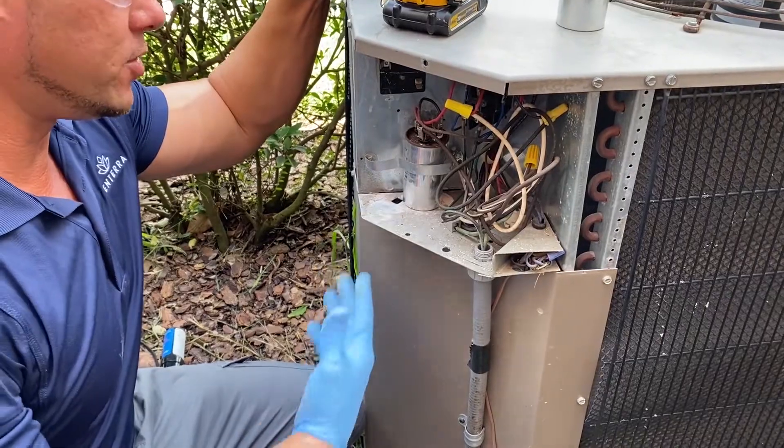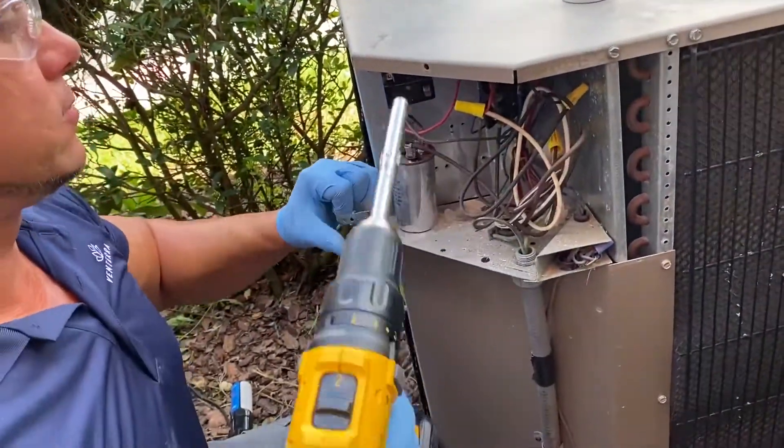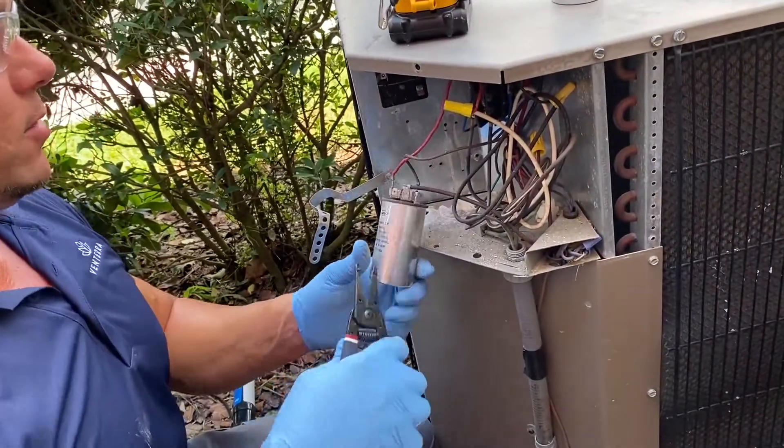So with the unit open, you can see the capacitor is here. We're going to go ahead and remove it. This one can hold a full charge, so make sure you don't touch it with your hand or use a screwdriver to take it out.